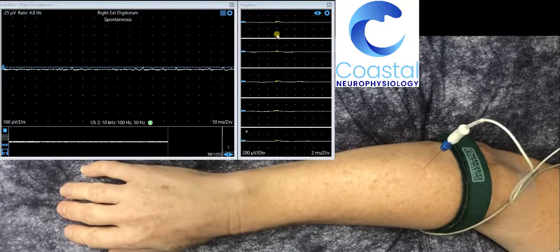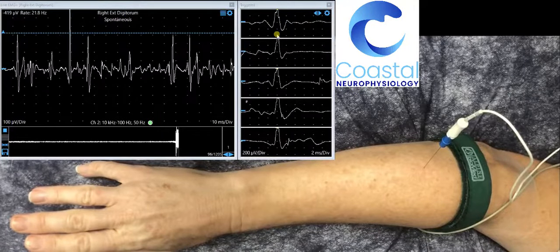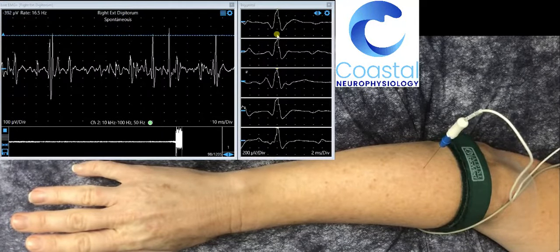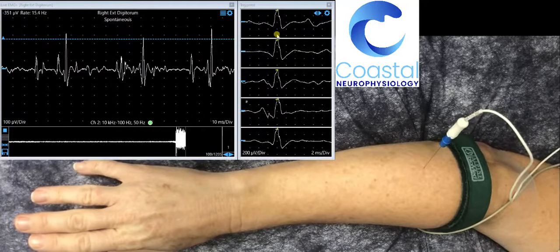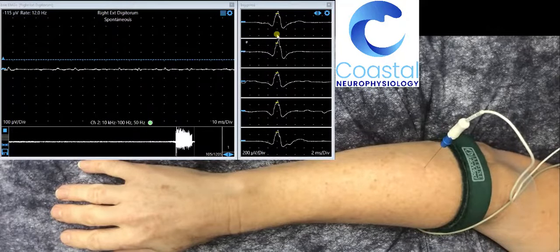If we ask her to activate her muscles by extending her fingers, we can see an increase in the electrical activity on our screen. When she relaxes her hand again, it goes quiet.